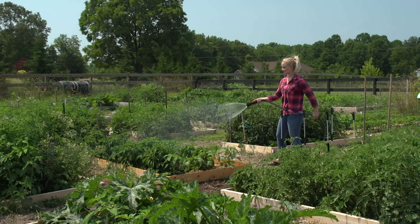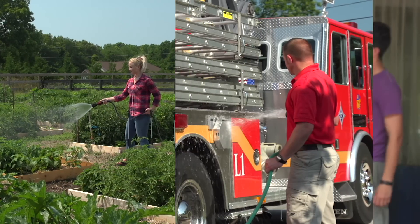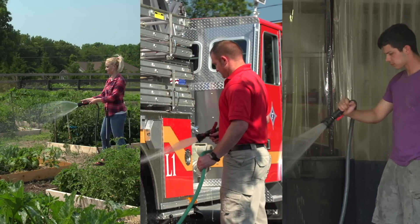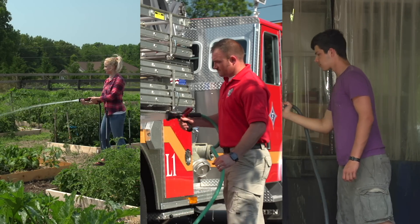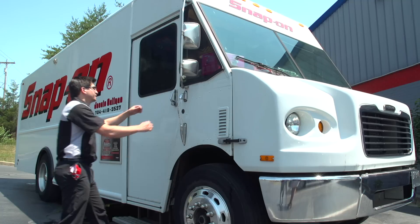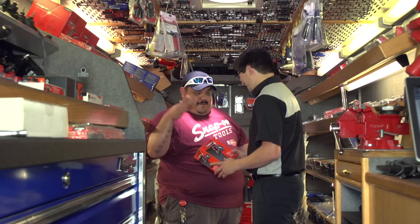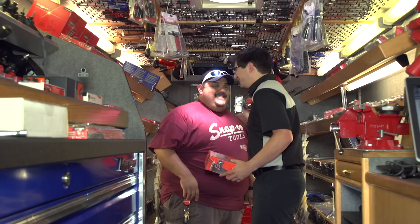Durable, long-lasting construction, engineered performance, and ready for your toughest jobs. Snap-on water hose nozzles are the professional's choice. Not certain which nozzle you need? Visit your Snap-on distributor today for more information.